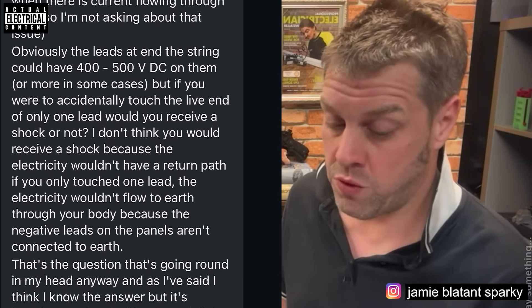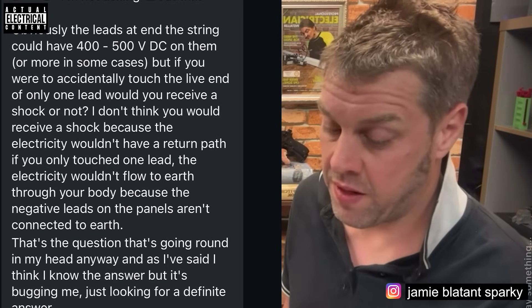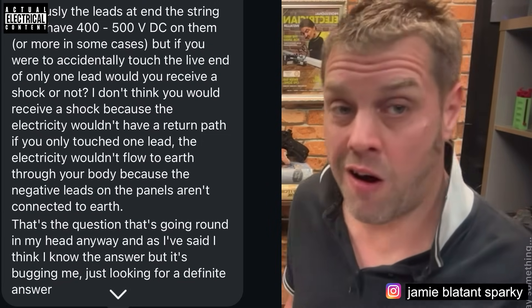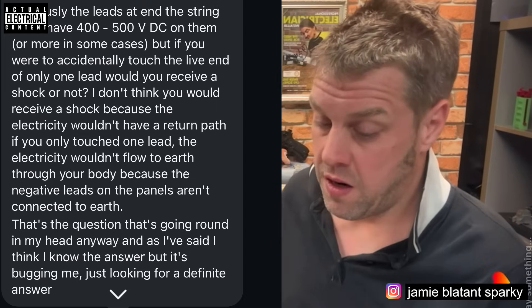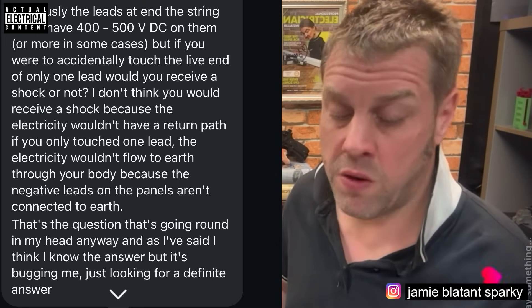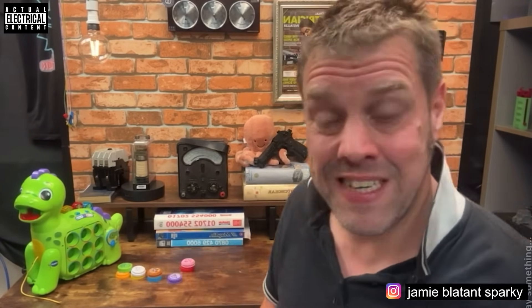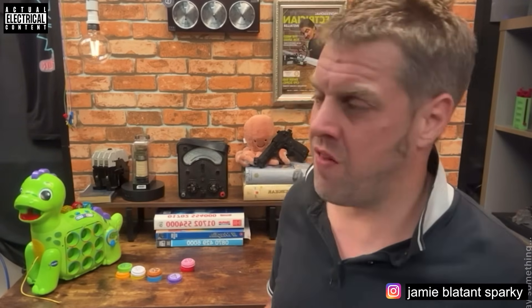He asks: if you were to accidentally touch the live end of only one lead, would you receive an electric shock? He doesn't think you would, because the electricity wouldn't have a return path - if you only touch one lead, the electricity won't flow to earth through your body because the negative lead of the panels isn't connected to earth. But that's an assumption, and in a control panel it's an extremely wrong assumption because there is a thing called grounding, neutral earthing, and all sorts of related concepts.